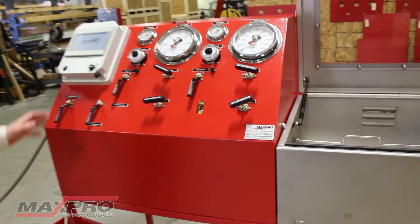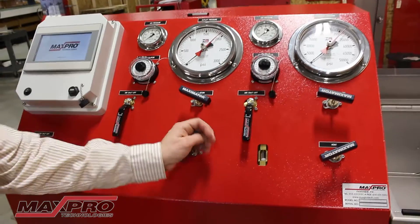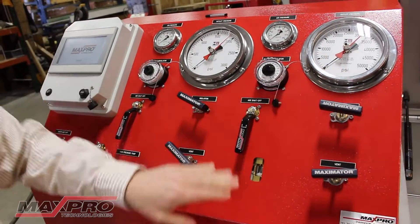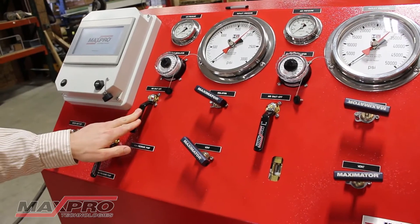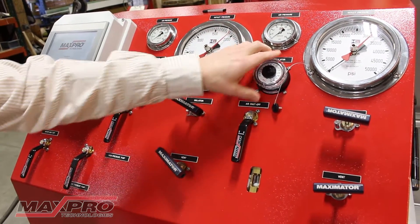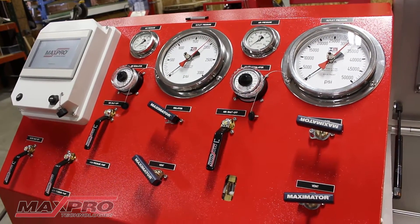On the gauge panel, I'll give a brief description of the valves. It's always a good idea to make sure your vent and isolations are open on each circuit before you start. The air shutoffs are off. Each air regulator is backed out to zero, and you can see on both air inlet and outlet gauges we have zero PSI of inlet pressure.